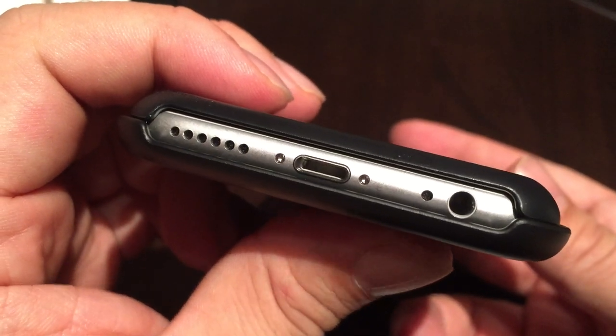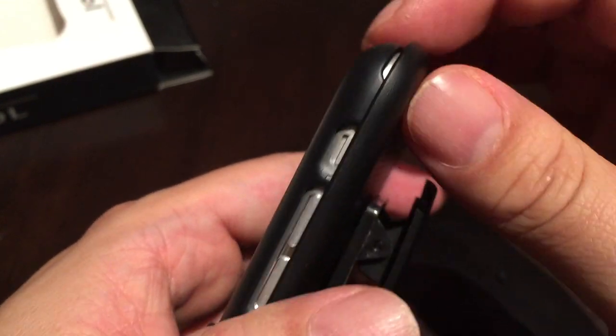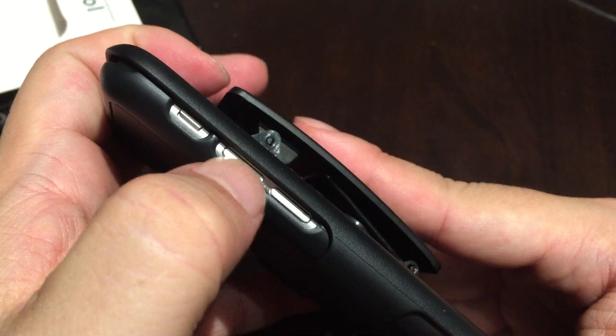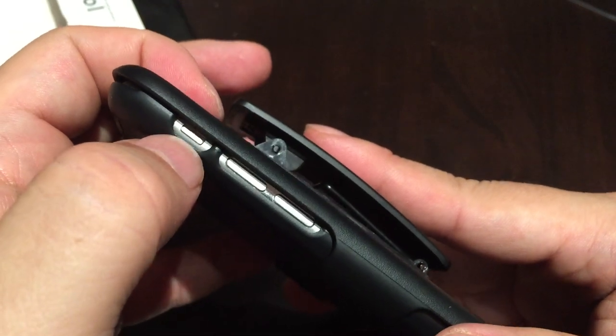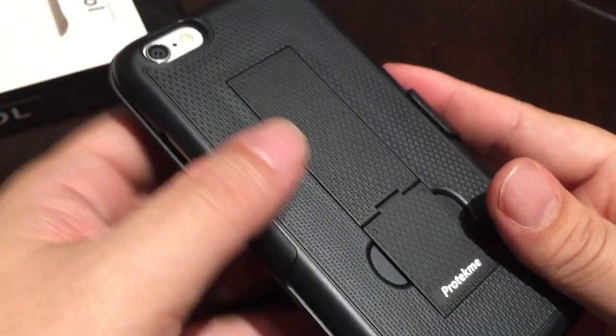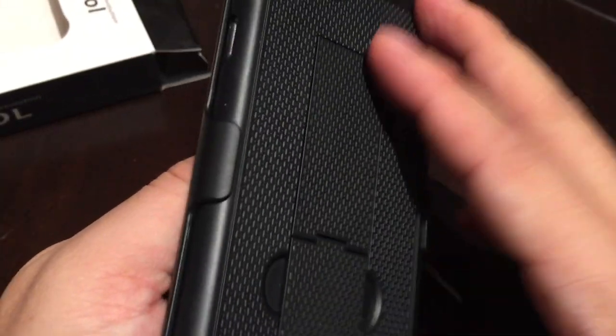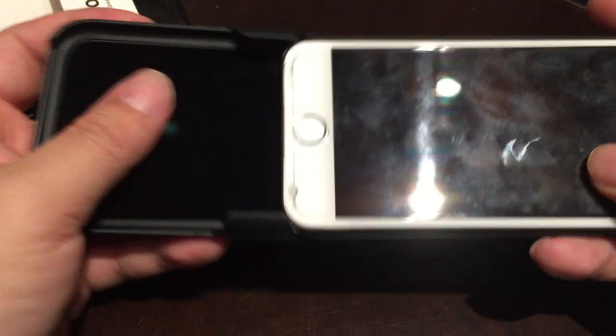I actually have a screen protector on here — even a thicker tempered glass one — and there's still no problem sliding in there. You have your ports and speakers and lightning port available on the top. The nice thing is these kind of clamshell up and create a pretty nice amount of protection. One issue is you're going to have to use your fingernail to get to the volume buttons, and the mute switch is accessible but you really have to dig in there. Same on the other side. It's cool because if you're wearing this on your hip and bouncing against something you've got protection on both sides, using the iPhone case itself on the outside.